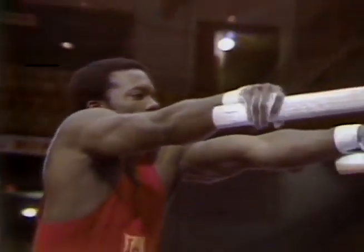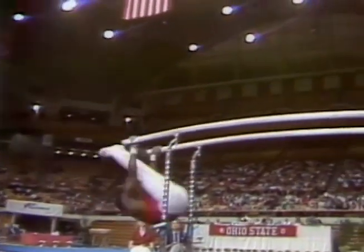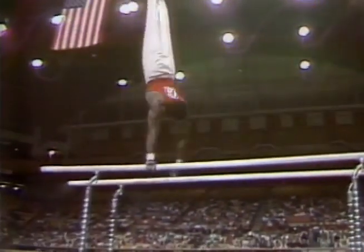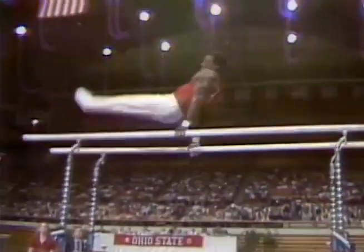He's on the parallel bar event. Let's see how he does, Bart. Ron Gallimore begins with a jump to support, and then cast support, swing pirouette handstand. A very classical mount.